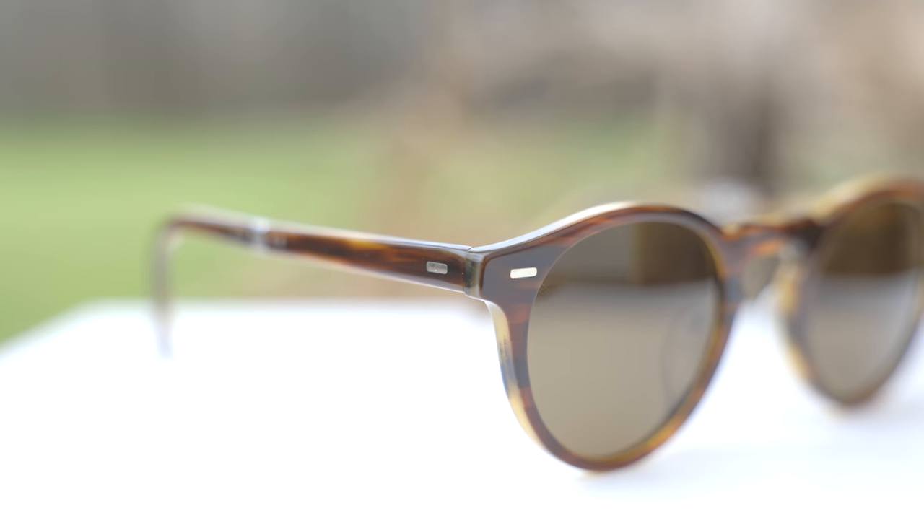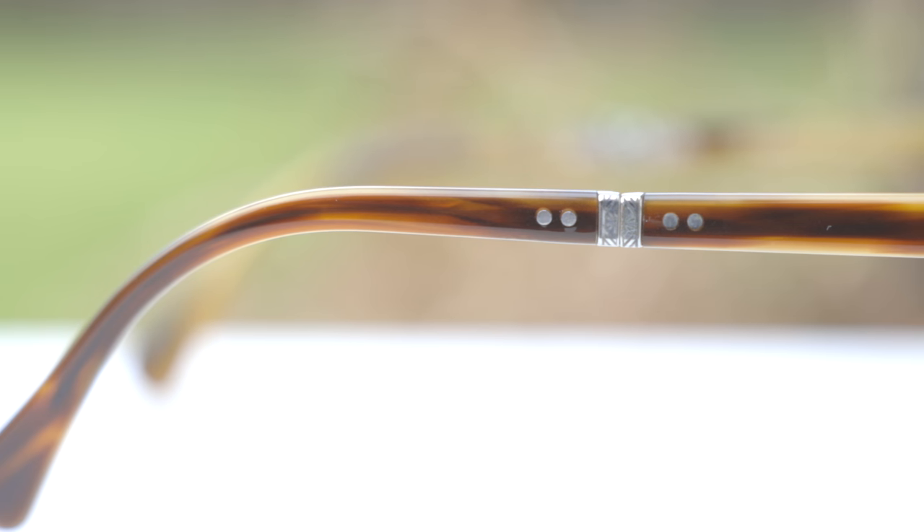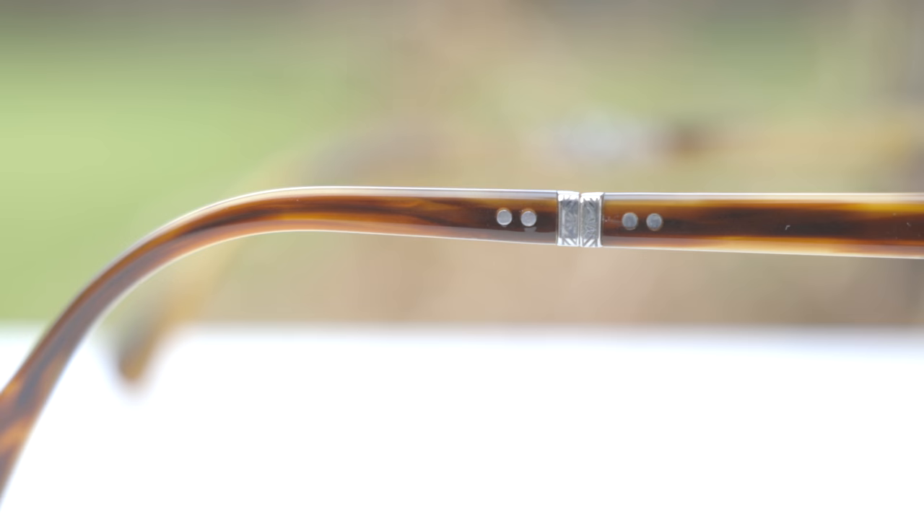These sunglasses have two metal accents in the top corners, which connect to the all-metal hinge and to the acetate of these frames. Moving down the temples, we can see absolutely gorgeous little metal hinges where the sunglasses fold in, with really nice etching on those hinges. That etching is actually the same type found on one of Oliver Peoples' most rare pairs, the Oliver Peoples Opel Sun, which are selling for about $1,000-plus on eBay. So it's really nice that they brought this gorgeous metal accent back to put on these frames.